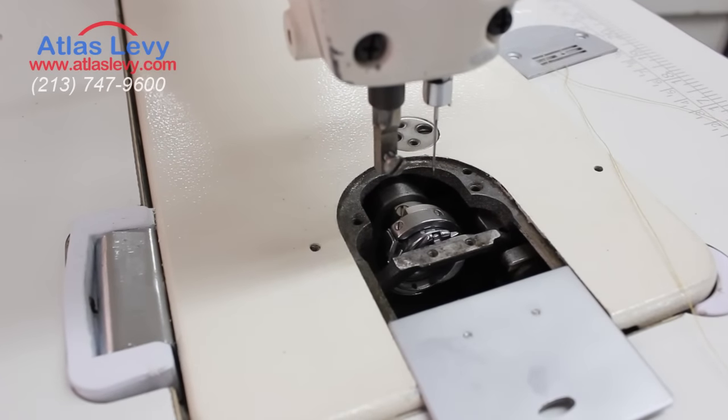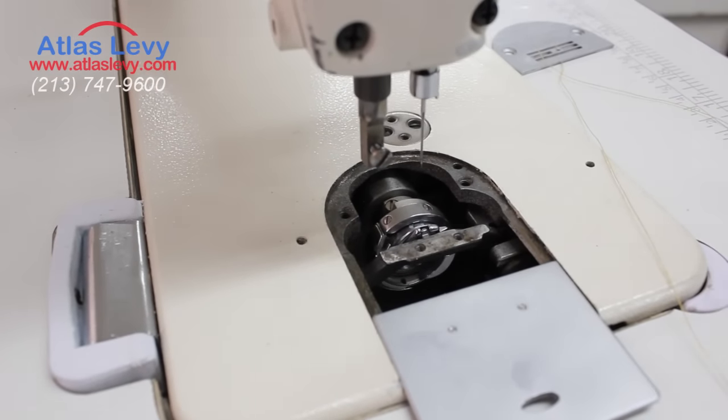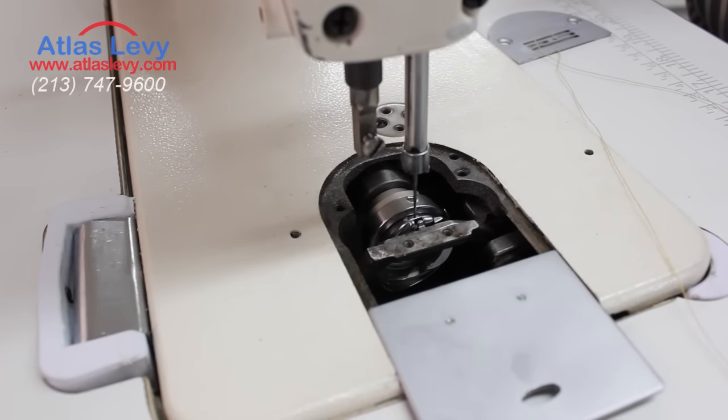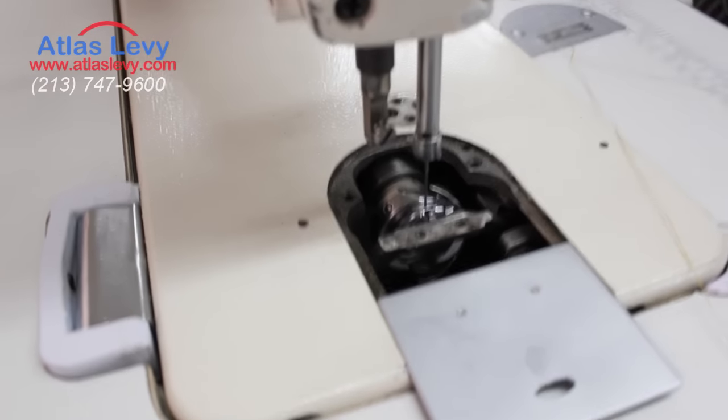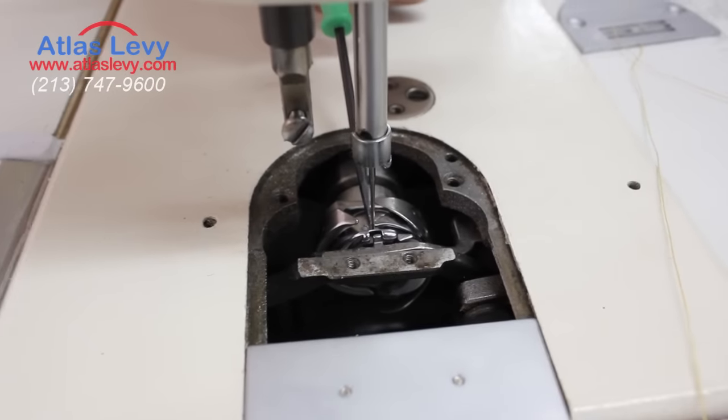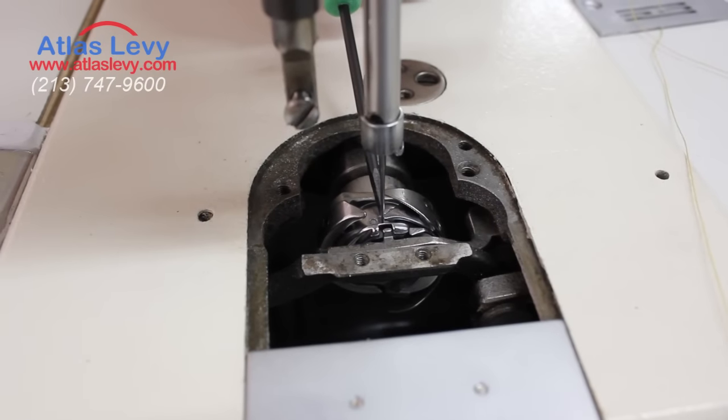You're gonna turn your wheel. The needle goes down, and then when it starts coming up, as you see, it will go into the groove right here — it's a groove above the eye of the needle.